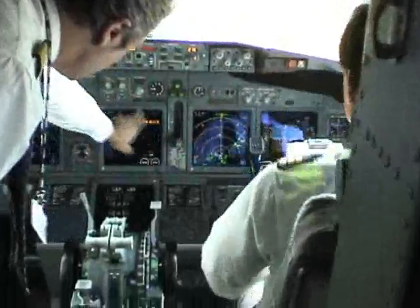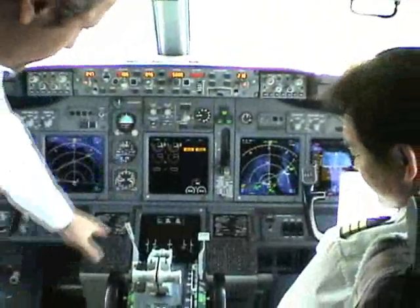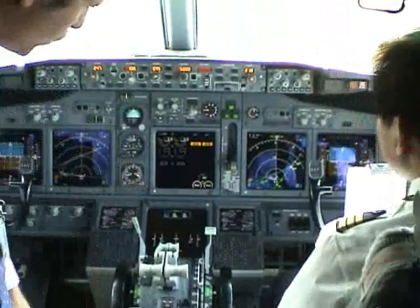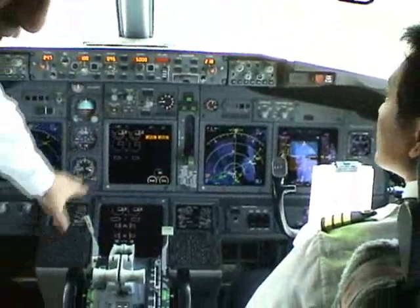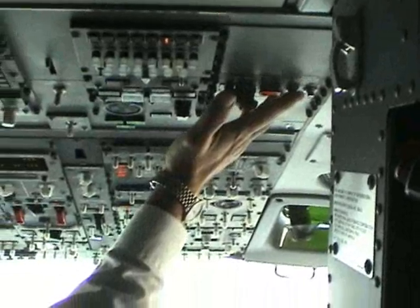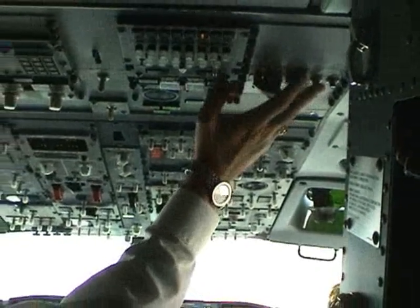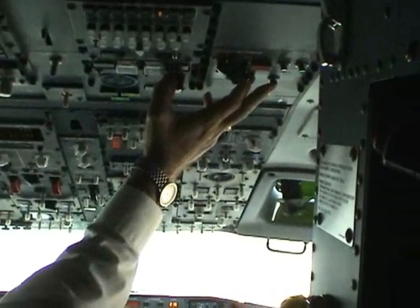Gear lever is down, hydraulic is pressurized, the total amount is ok, and the engine - all indications are normal. Overspeed warning check, then stall warning test.